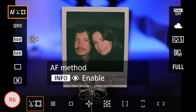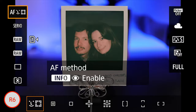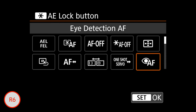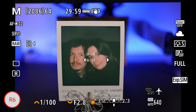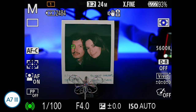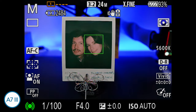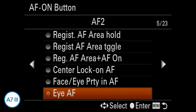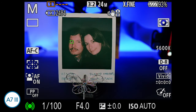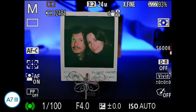The way you set and use eye detection is different on the two cameras. On the R6, you select the tracking AF method and the camera focuses on eyes automatically when detected; you can enable or disable the option with a function button, and to prioritize left or right eye you simply move the AF joystick. On the A7 Mark III, you can either activate face and eye AF for automatic detection, or assign eye AF to a function button to use only when needed. You can't however specify a left or right eye, which is a bit annoying.